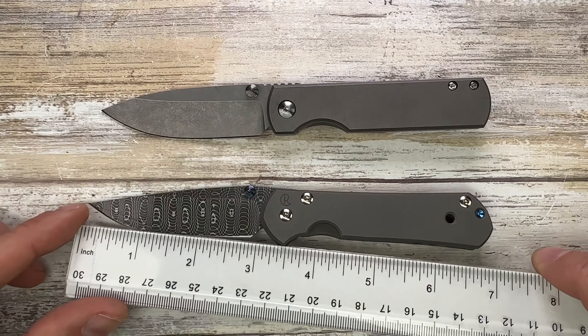The action is snappy for both — there's no guillotine effect in either case, so you'll have no luck if you're looking for a drop-shot action. Let's also check the weight: the Small Sebenza weighs in at 2.87 ounces and the MKBC is 3.09 ounces, so just a little bit heavier than the Chris Reeve.